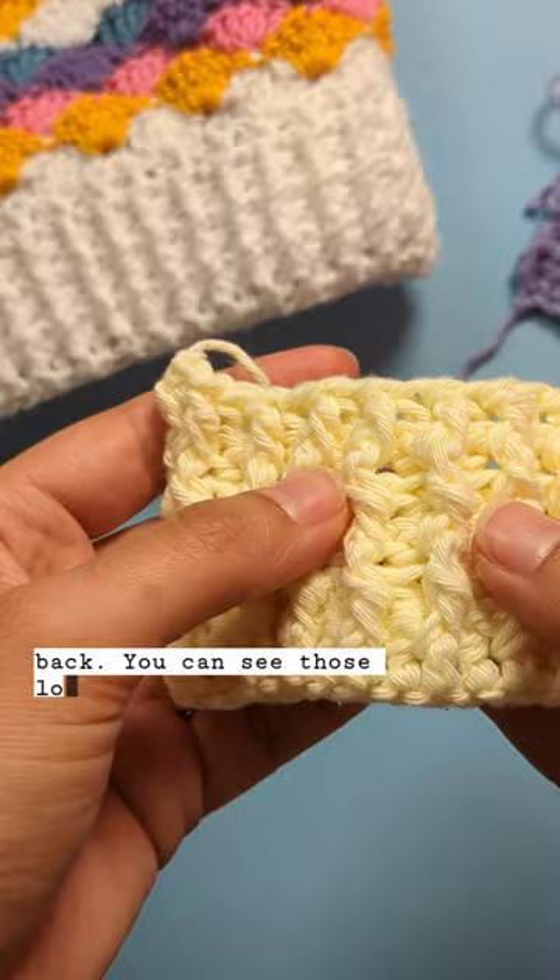You can see those lovely twists and you can see how amazing it looks in different colours and thicknesses of yarn.